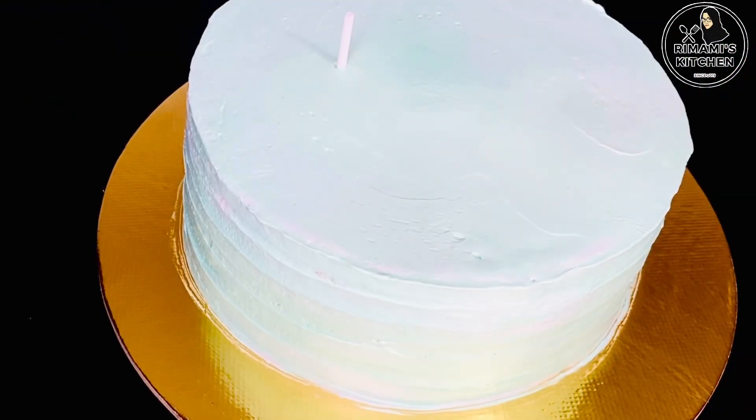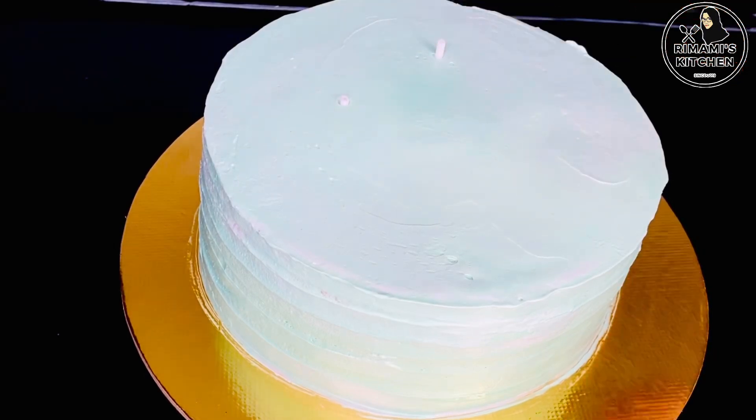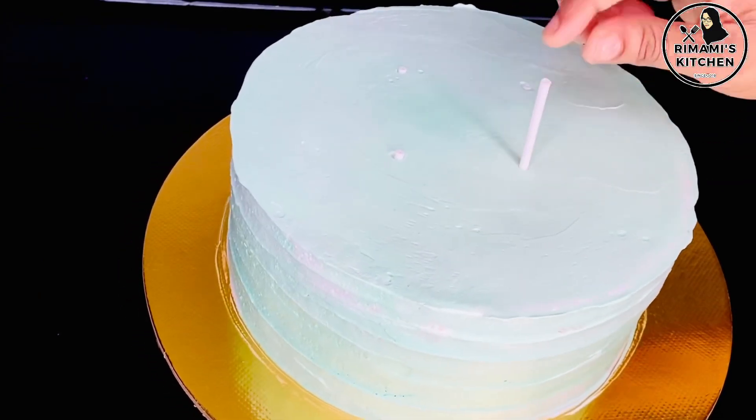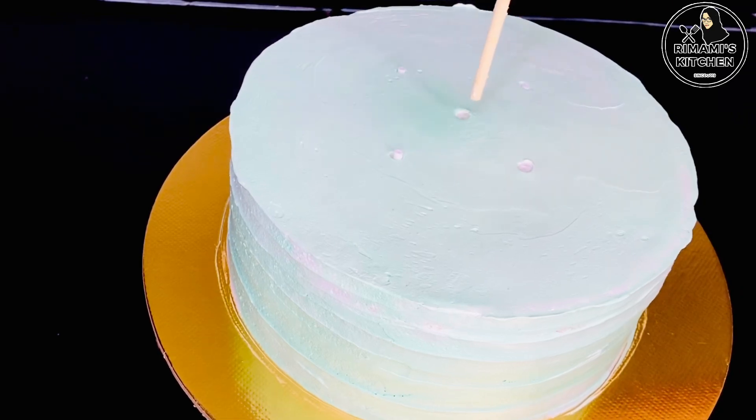I have to put a cake on the top. I have to put a stick on the cake — cake pops with a straw. I have to put a stick in the center. I will cut it on the center, then put it in the center for balance, then cut it.